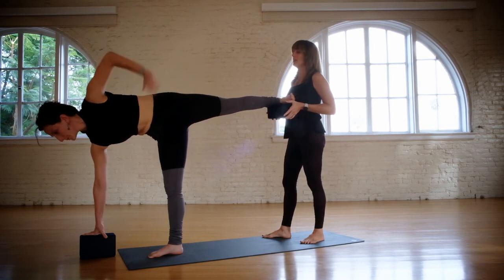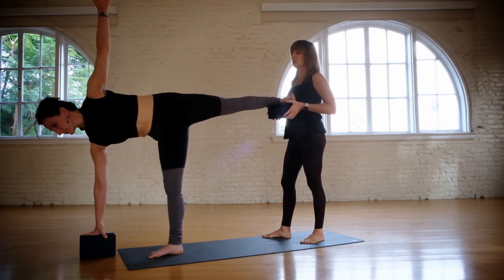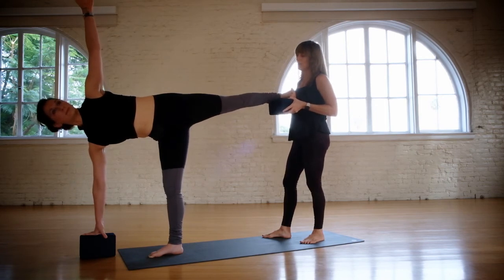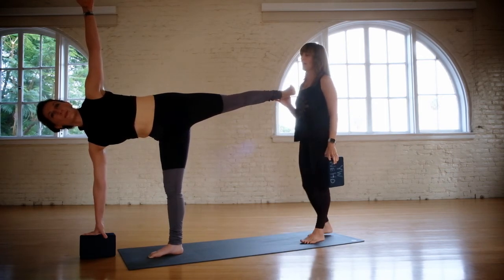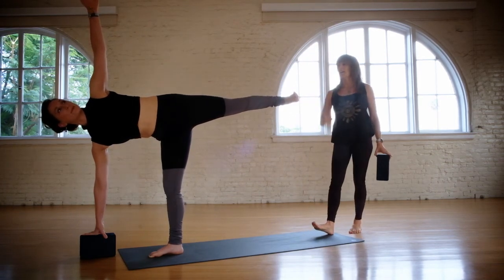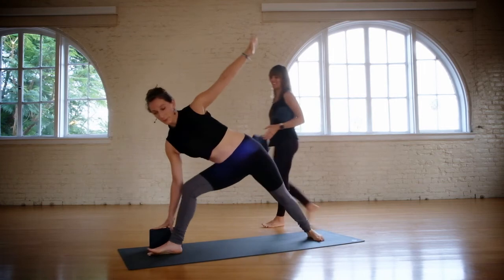Go ahead and take the top arm up and continue to extend the torso out of the pelvis. And then when you leave them, just go slow, so they're able to find that work on their own. Go ahead and come back to triangle pose. Good job, Sarah.